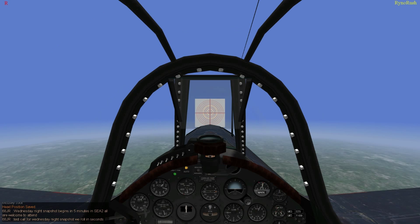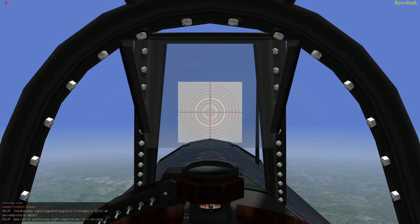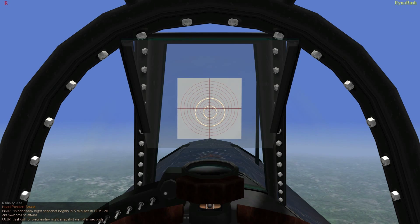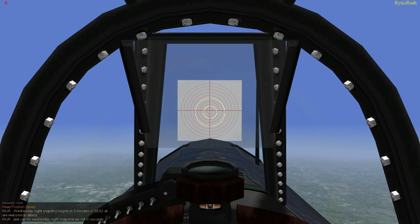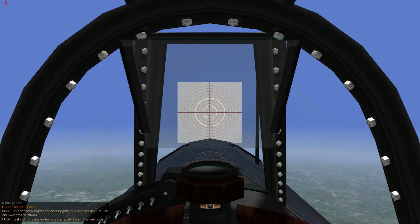Line up on the bullseye. You can go out of level if you want. Get her trimmed out a little bit. I also like to use trim for angle for this. Is everybody ready? Wheeler ready. 30 is ready.